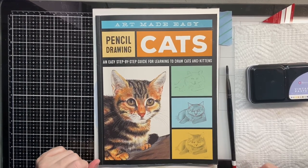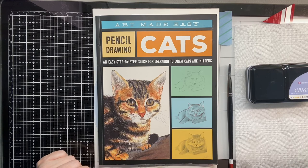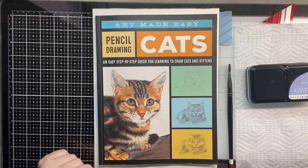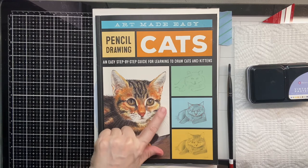Good morning guys! Lillian here with Lily Ray's Collection. Today I am going to paint my furry friend. I have two cats — one is Bella, which she looks like this, but her coat is more brown than orange.